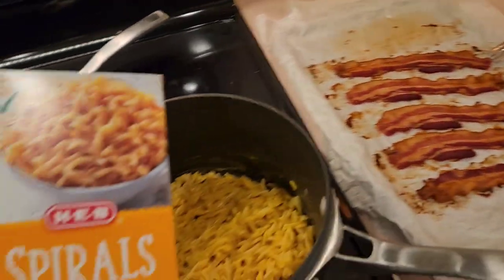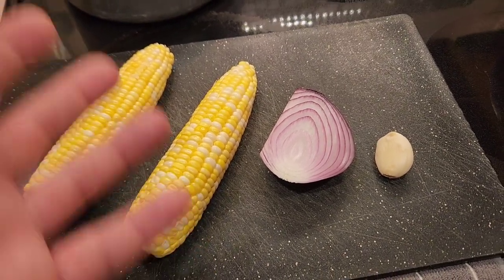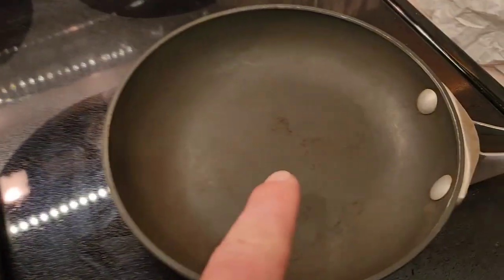Bacon exists. We're just gonna taste. Just kidding — I'm an overachiever. Mac and cheese by itself with bacon won't do it for me. I'm gonna cook up some corn, some onions, some garlic in here. Let's do it.